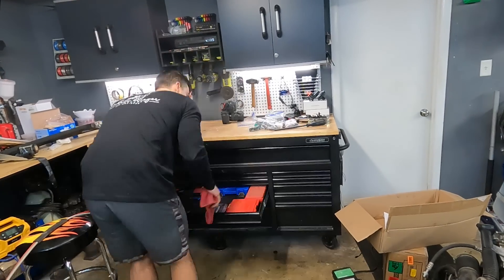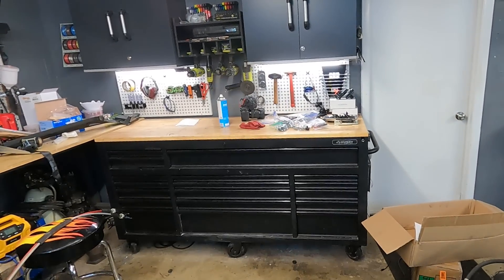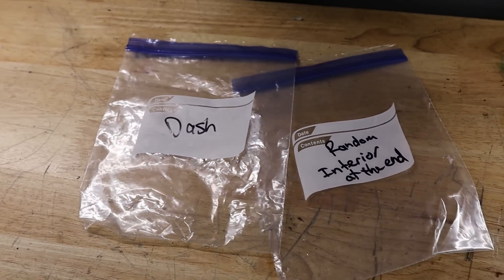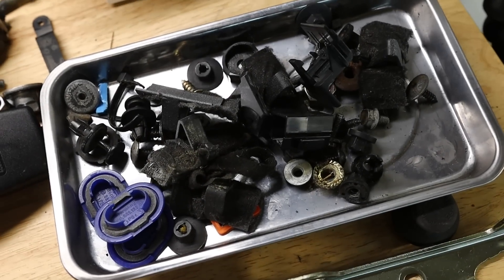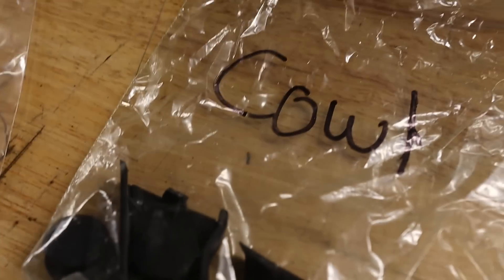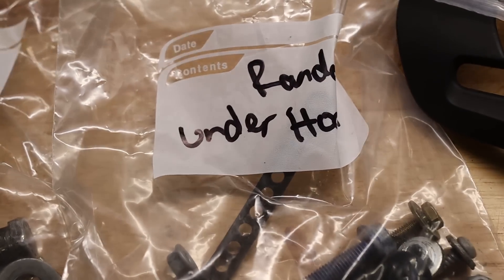I had to clean up the garage because this next project is a big one and it's a scary one. But look at how empty my Ziploc bags are getting — I'm dwindling them down. There are going to be some extra bolts and nuts just because I had two chassis. I can't stand it when it's dirty, but this whole garage is still a mess. I can't wait to get this one chassis out of here. But now, into the meat and potatoes of this video — let's move on to the engine.